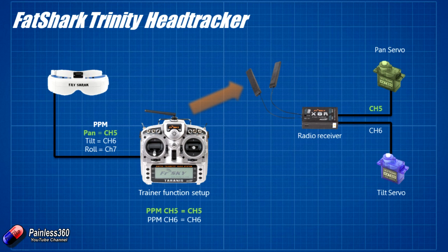On the Taranis radio the PPM inputs from the goggles could be output to any of the outputs on the X8R — that's the power of the Taranis. They could be on outputs 5 and 6, or 6 and 7, or 7 and 8 — wherever you want. Similarly, if you had a full three-servo gimbal with pan, tilt and roll, you'd include the additional roll channel and connect the roll servo to whichever channel you set up. So now we understand in theory what's going to happen — we don't need to do anything to the Fat Shark glasses or the Trinity head tracker because we're using the defaults and those defaults will work great.